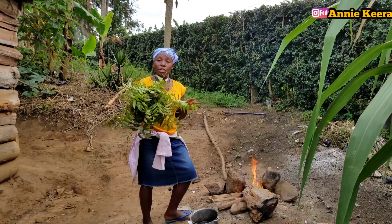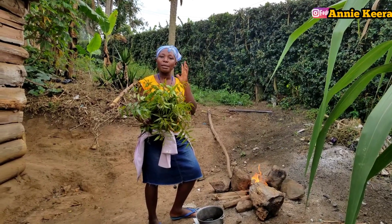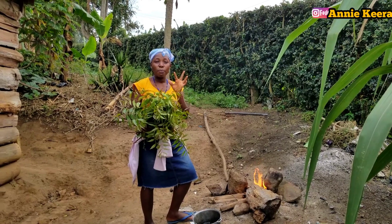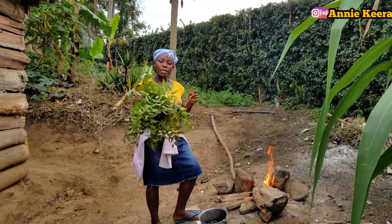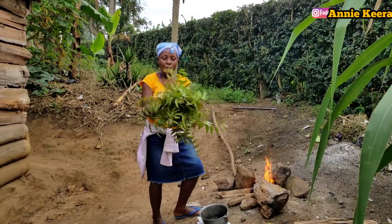Like I told you, we are going to use this for the treatment of hair. This treatment is mainly for dandruff — if you've got dandruff problems in your hair, it works on both natural and treated hair. It is something which we do here in my village.